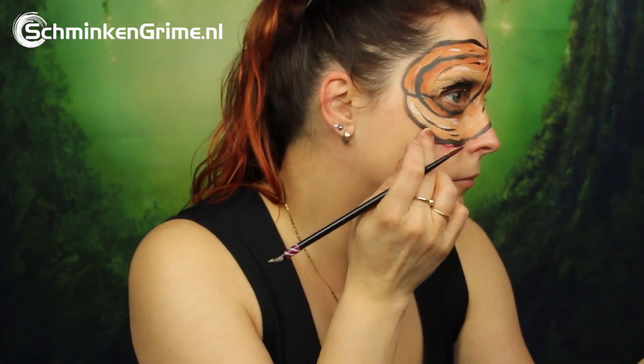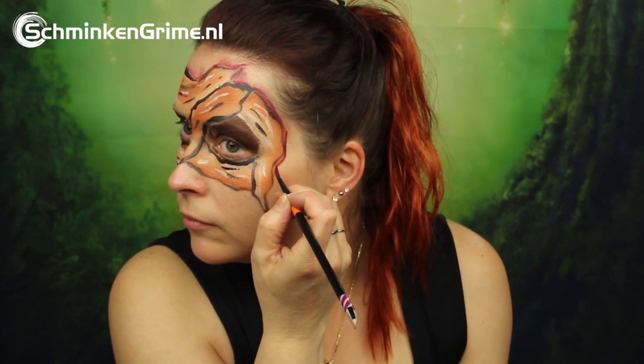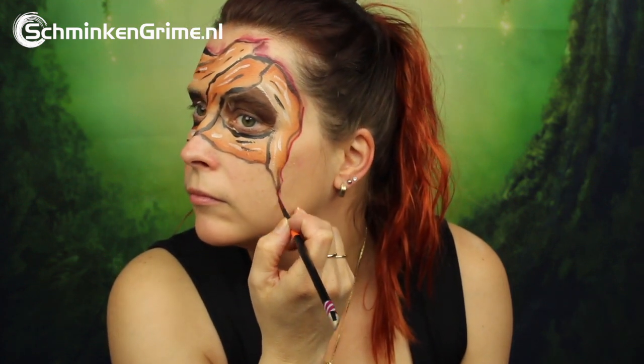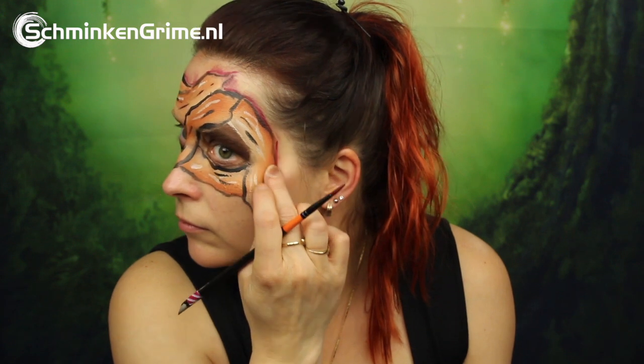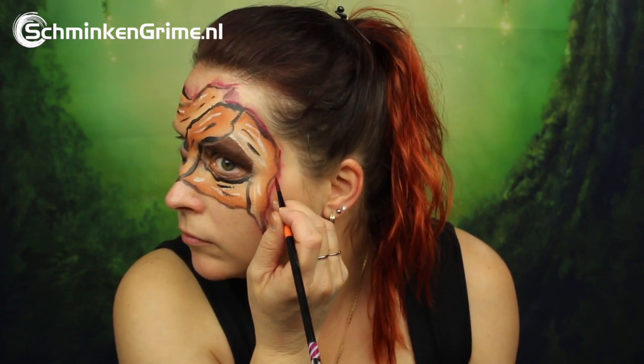Then it is time to have some fun with a dark red color by Superstar — this is number 127 Plum. Simone uses this a lot in her face paints, and here you can use it to create the blood effect. Just put a stripe of face paint on there and smudge it a bit with your fingers and you get a nice and bloody face paint.